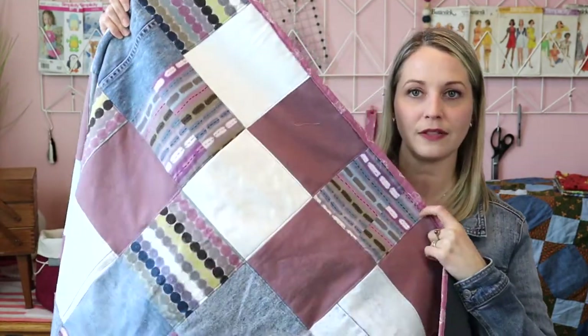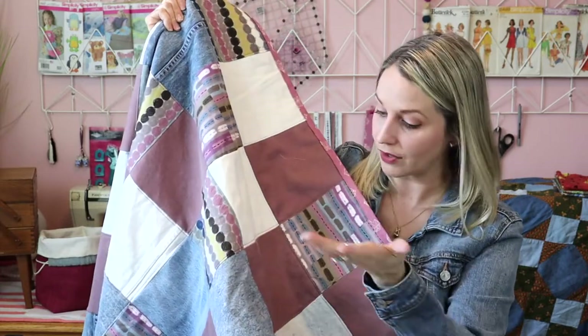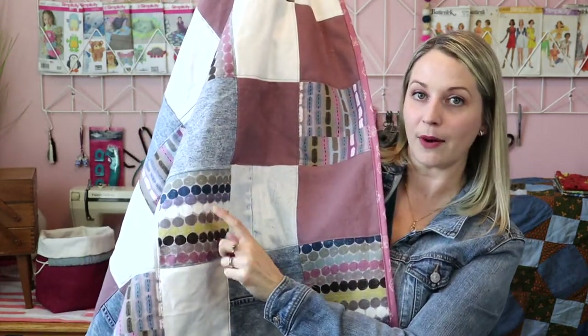I liked adding that visual interest to my jean quilt, as you can see here. This pink is still jean, the white is still jean — everything else is jean. It's just the two different cotton fabrics that I added stabilizer to for the back. However, if you are using stretchier jean material, I would recommend adding stabilizer to the back of those squares as well. I will link to the stabilizer I used in the description down below.